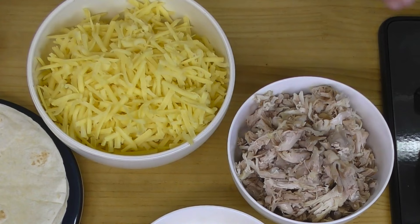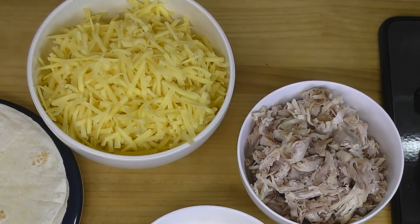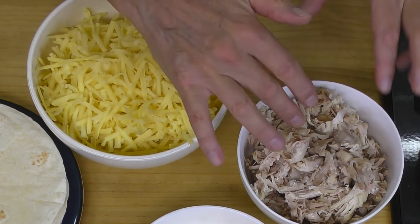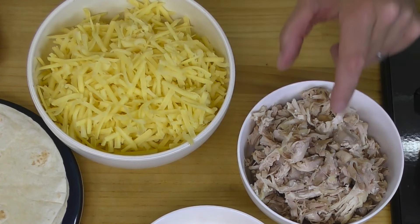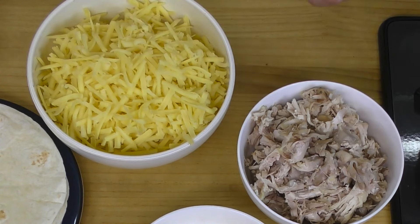Over here I've got about 12 ounces — chicken thighs are always going to be a little bit here, a little bit there — that's about 12 ounces or 340 grams of cooked chicken thigh, shredded, just shred it up with a fork. Because chicken thighs are different sizes you might need a little more or a little bit less. It's fine, not going to make a big difference.